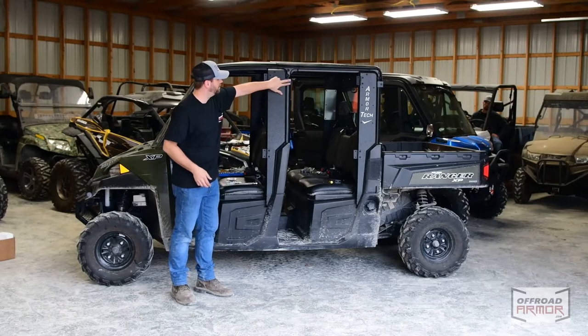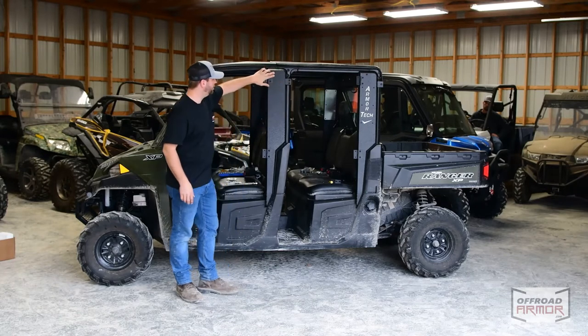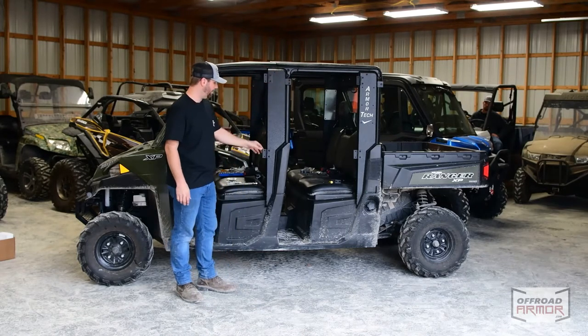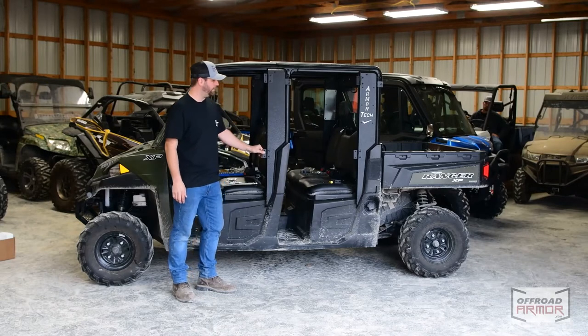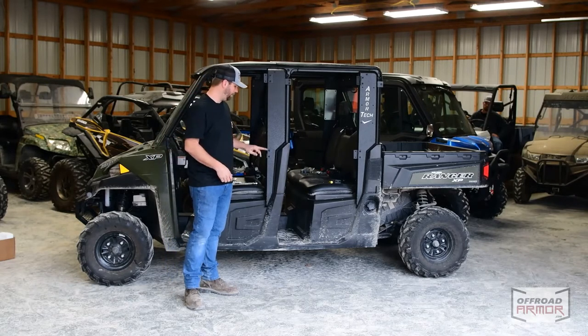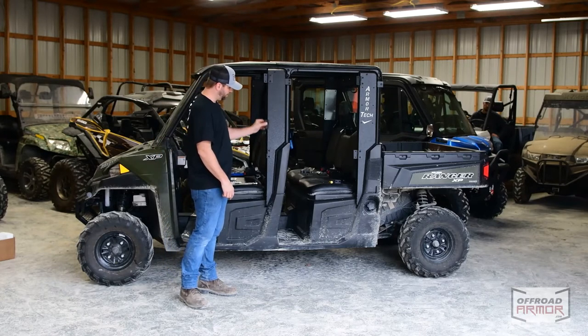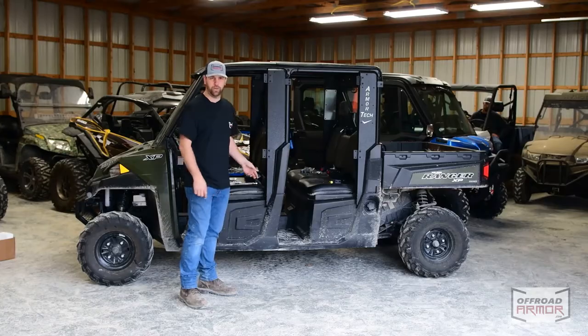We used Phillips head bolts to put the hinge plates in here with a nut on the back. Now we're moving on to putting on the hinges. The female part of the hinge is going to be positioned down — so the male part faces down as well — so that when we put these on the doors in the next step, we'll be able to just slide the doors right in and out of the hinges.